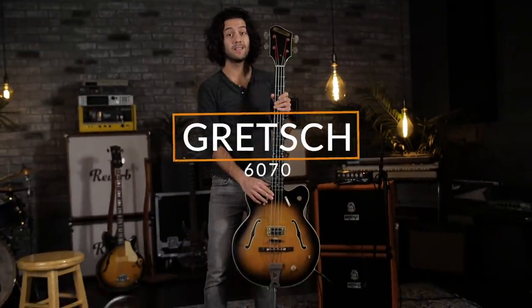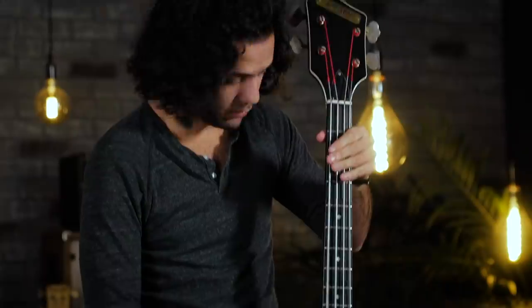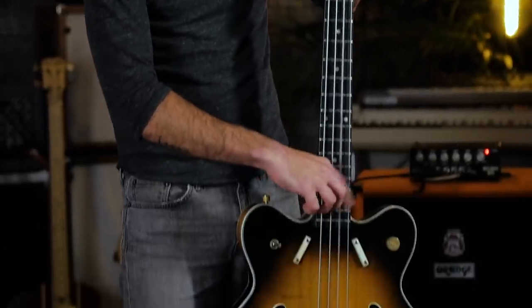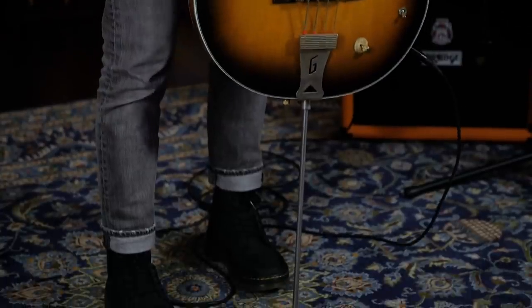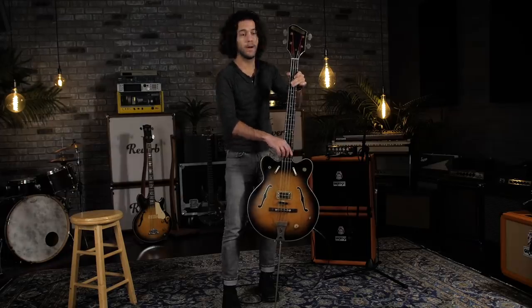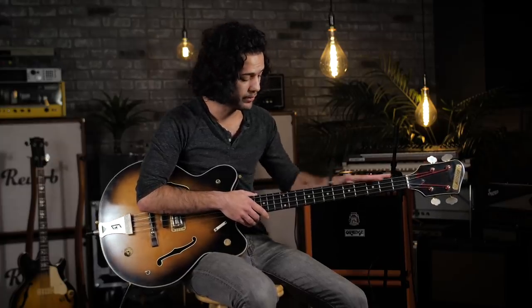Next up, and last up, is this crazy thing — the Gretsch 60-70. In the early to mid-1960s, many companies were experimenting with hollow body basses, including Gibson and Guild. Now, Gretsch is not as well known as a bass company as some of the other players of the day. However, they made some interesting basses, including this 34-inch scale model 60-70.